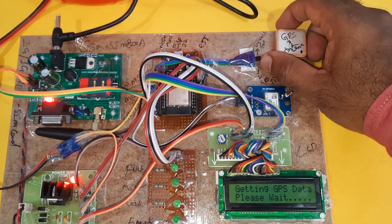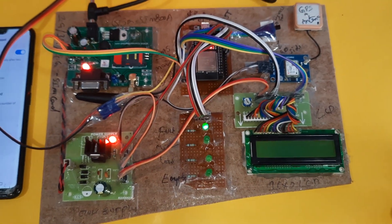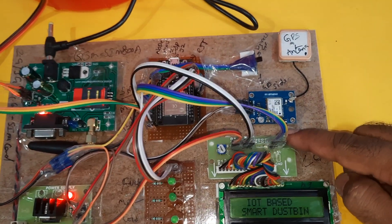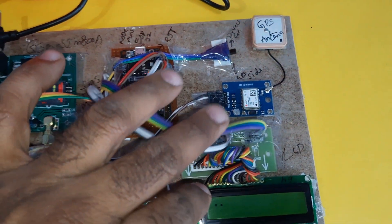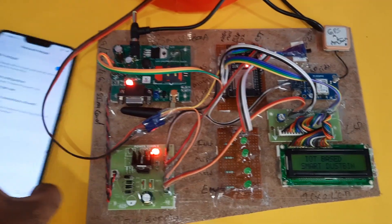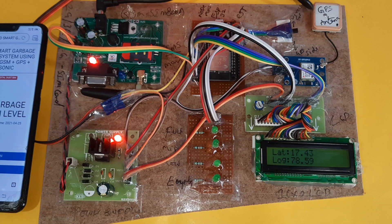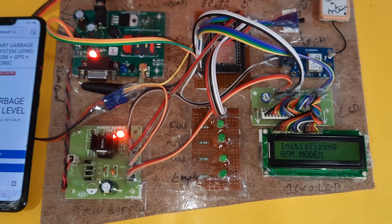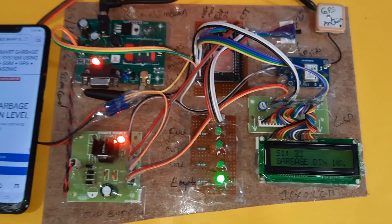There is also an option to take the current location — go upward and press the reset button. The LED signal came and the GPS LED is blinking.